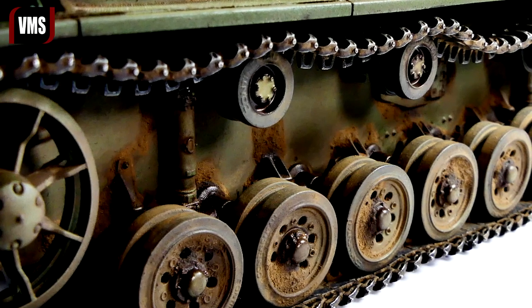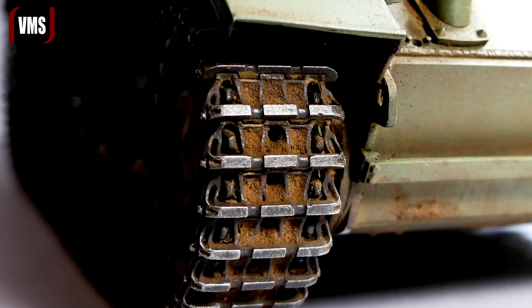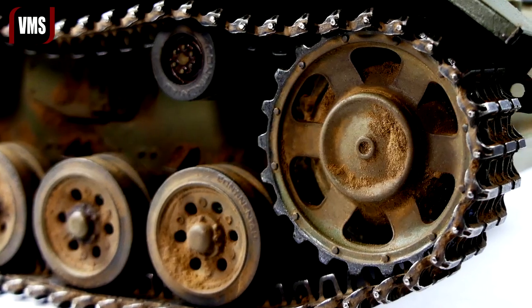Hello and welcome to alkyd binders tutorial part 1. After watching this video series you will be able to achieve results similar to those seen in these photos.